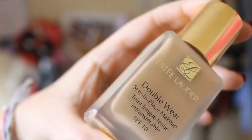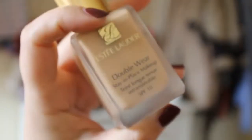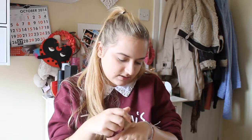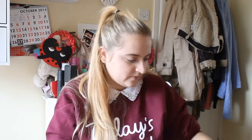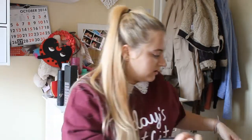Okay so next you're going to want to pick a foundation. For me my ultimate choice all the time is my Estée Lauder Double Wear. I find this gives me a really good high coverage as well as that flawless look. So I just take a bit of this on the back of my hand and then I use my Isoeva 102 Silk Finish brush and I basically buff that into the skin.